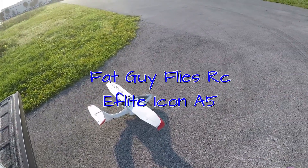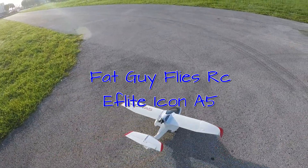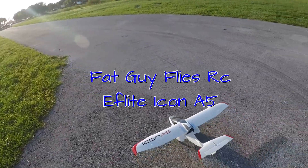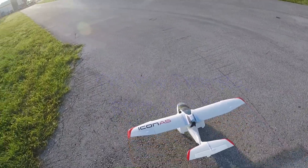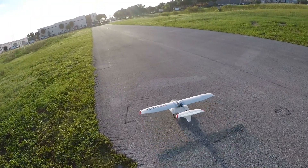Folks, we're gonna take up the E-Flight Icon A5. We're gonna see how this does — haven't flown this one in a long time, so bear with me.